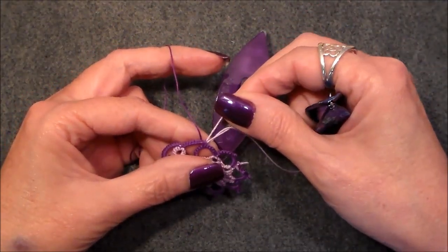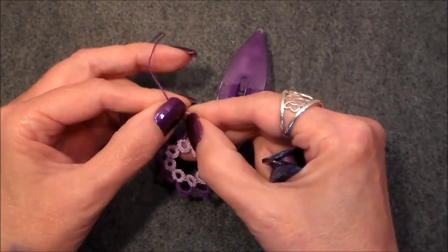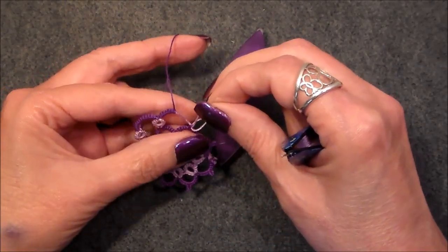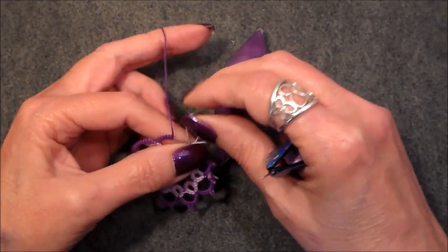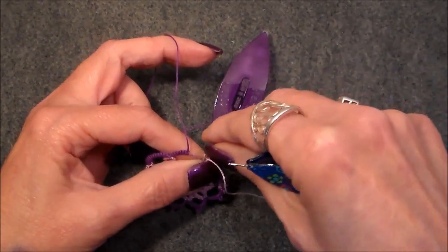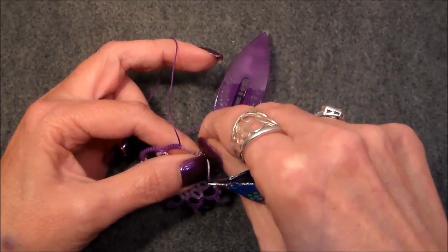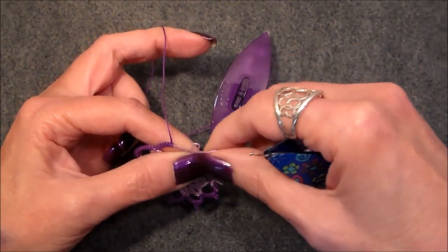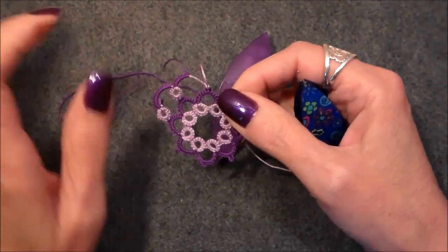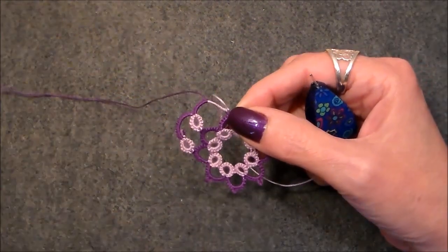Now remember, before we lock our stitch in place, we want to open that chain up and make sure everything is where we want it, because once we lock that down it's locked. If you're working with small thread, once it's locked down it's hard to get back in and correct. With this larger thread the lock join is a little bit easier to get out, but not real easy. So now we've got our lock join in and we don't need that shuttle anymore — move it out of the way.